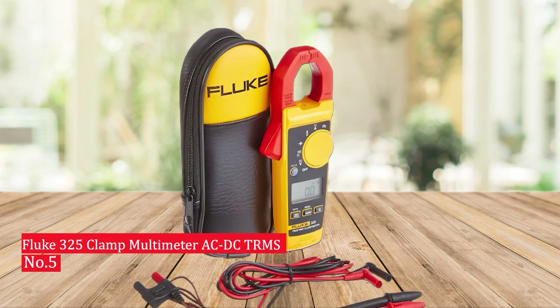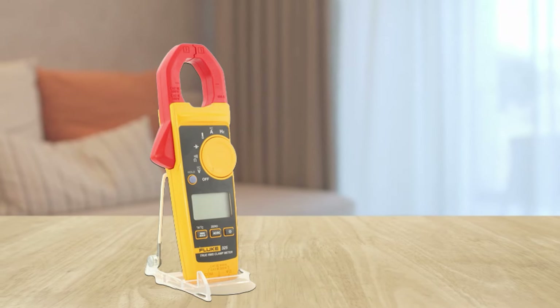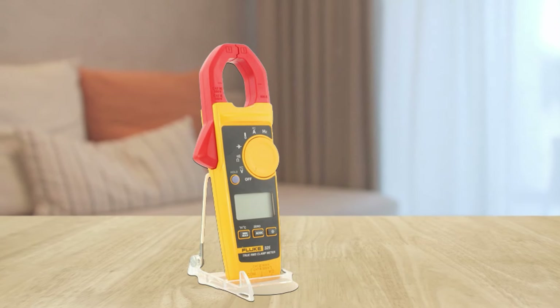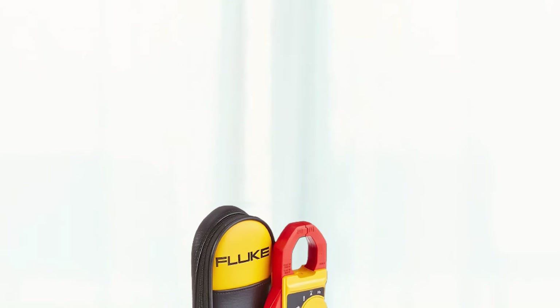Number 5: Fluke 325 Clamp Multimeter AC-DC-TRMS. The Fluke 325 Clamp Multimeter AC-DC-TRMS is the perfect choice for both commercial and residential electricians. It measures AC current to 400A and AC/DC voltage to 600V, and includes a two-year warranty and soft carrying case.